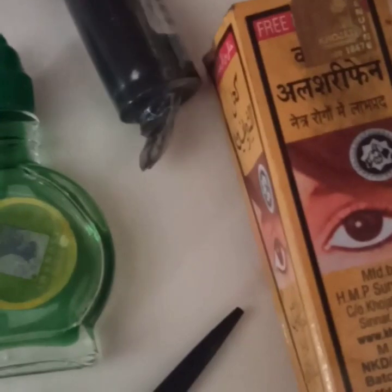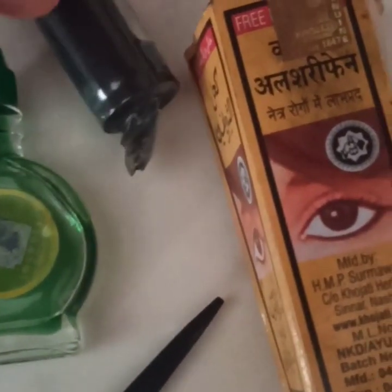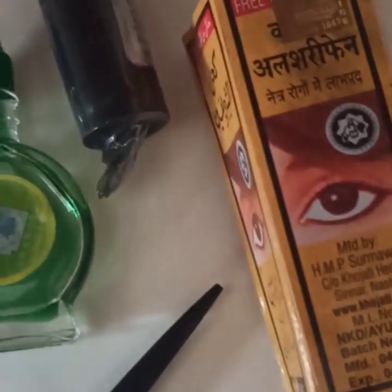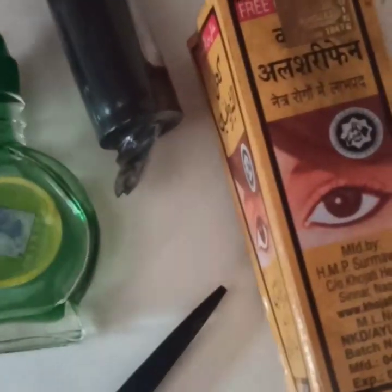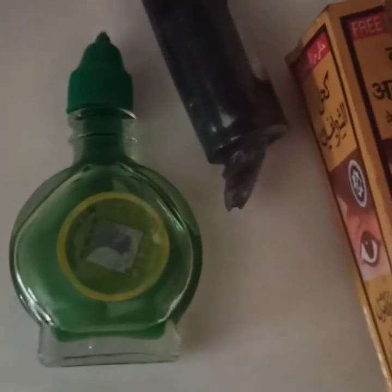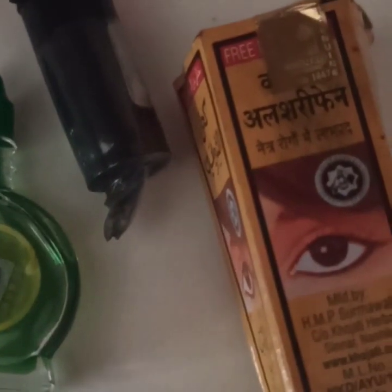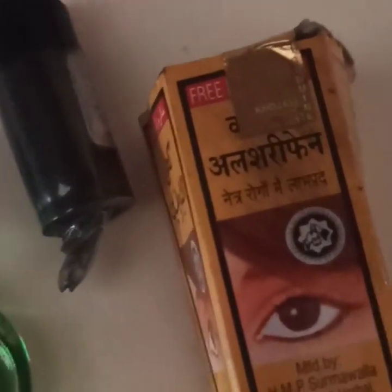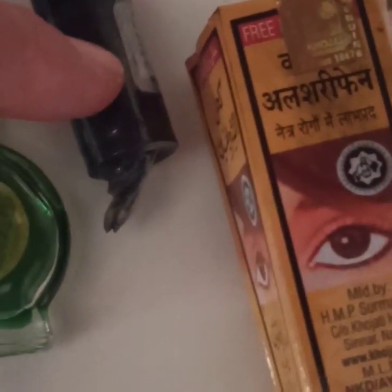جرّبوها وردّوا عليّ الخبر في التعليقات إن شاء الله، وتجنّبوا أن يدخل في العينين. بعد كل استخدام، حاولوا ما أمكن غسل اليدين. خذوا بالقياس المناسب حتى لا يضيع. هذا هو المرود الخاص بالكحل، معروف عند الجميع. نأخذ المرود هكذا، وندخله في الكحلة، ثم نُفرغه في هذه القارورة الخاصة بالكحل حتى نحصل على مادة سائلة.